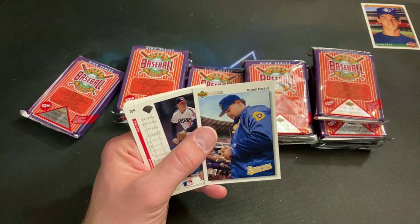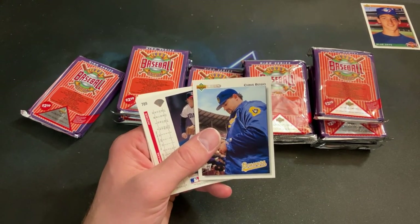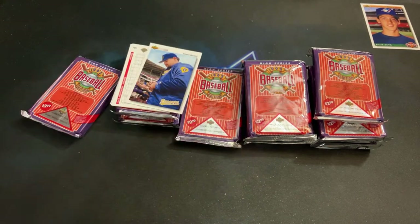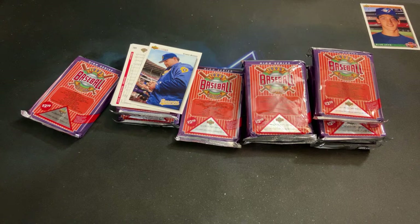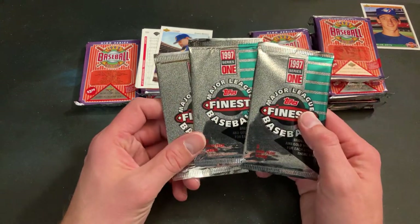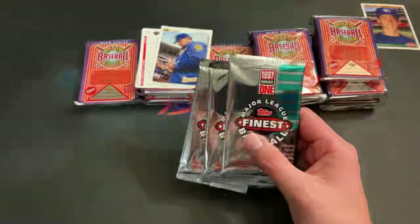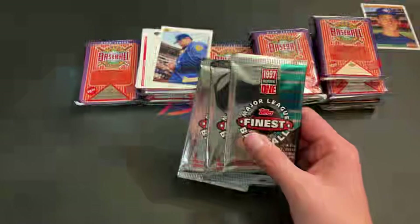John H on Whatnot — a notification went out charging quantity 13 for 1997 Finest baseball and I feel so bad about that. That's a big reason I'm bummed on Whatnot — you have to pre-program everything, and if your finger hits the wrong button, you can't refund people. I looked into it today and there's no way for me to refund Jonathan H his money for 13 packs at like $4 a pack. So I'm going to PayPal him or we'll work something out. It still sucks. And I also never opened Jonathan H's other three packs that he bought.